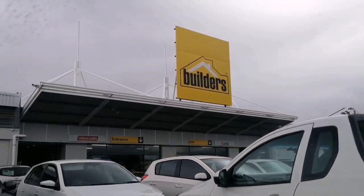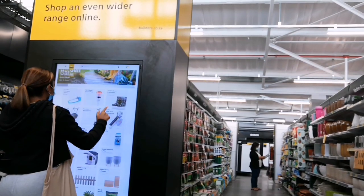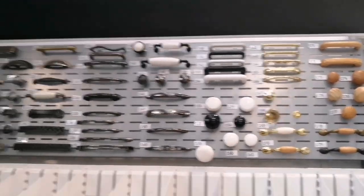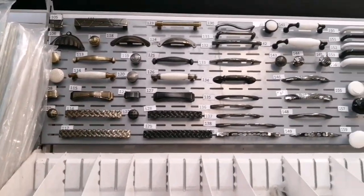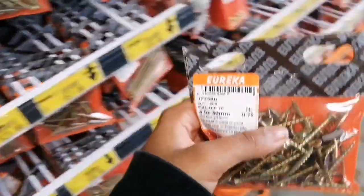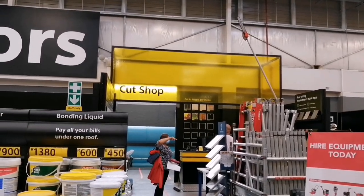Before we start with this DIY, let's head over to Builder's Warehouse to get all our supplies. I'm currently in the kitchen section and I need to find some door handles for the cupboard. This is the wood that I got, and then I just take it to the cut shop to get it cut to my sizes.